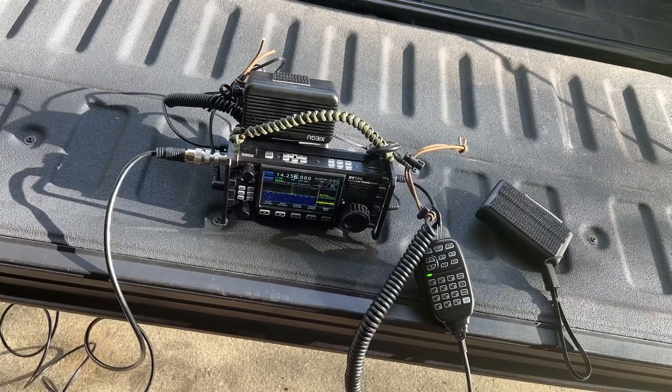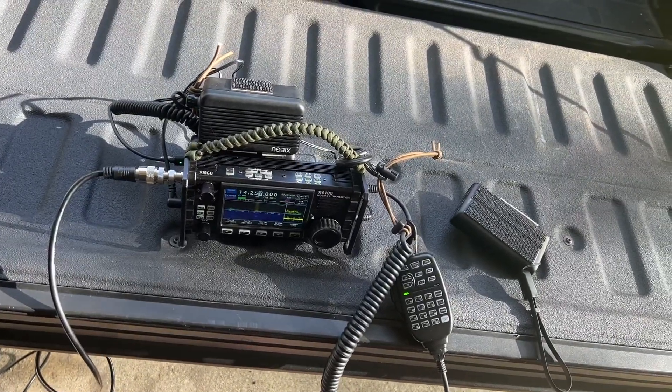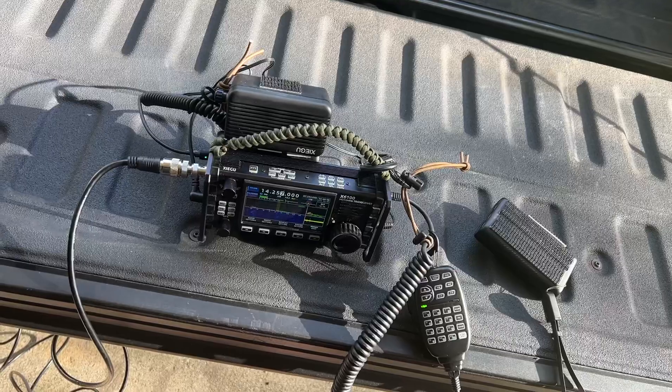This is a budget-friendly, ugly-but-it-works kind of thing for the 6100 radio to make it a grab-and-go setup.